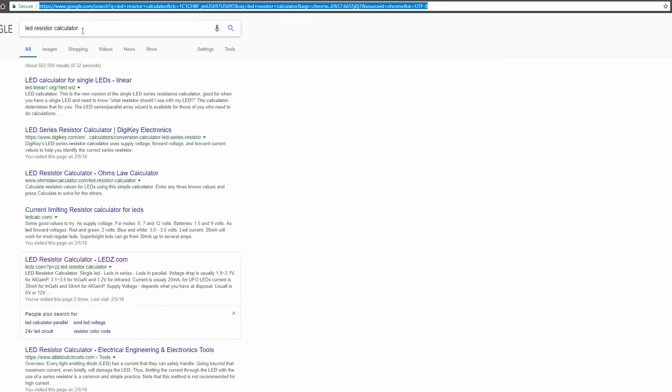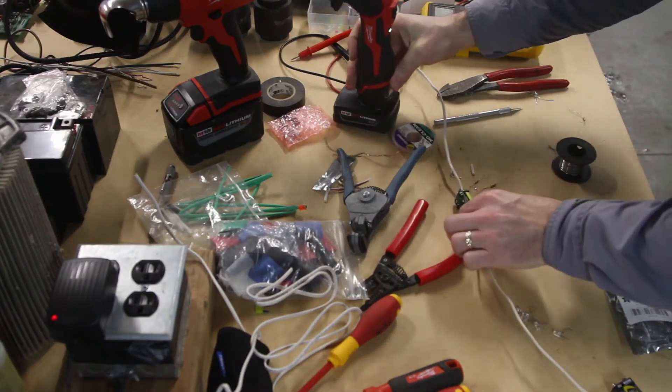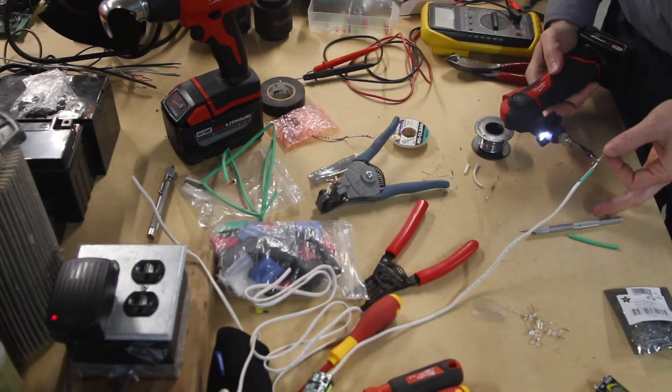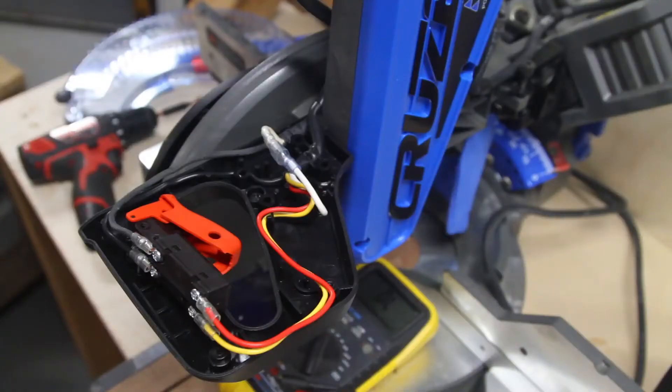I wanted one LED on each side of the saw blade. So here I am soldering it up. I used some good 18 gauge insulated wire. You've got two LEDs in parallel — the longer lead goes to the positive. I put the resistor on the negative and got everything shrink-tubed up so we have no short circuits.